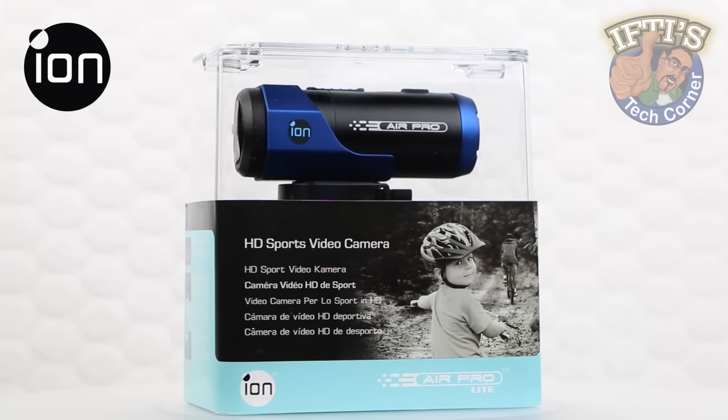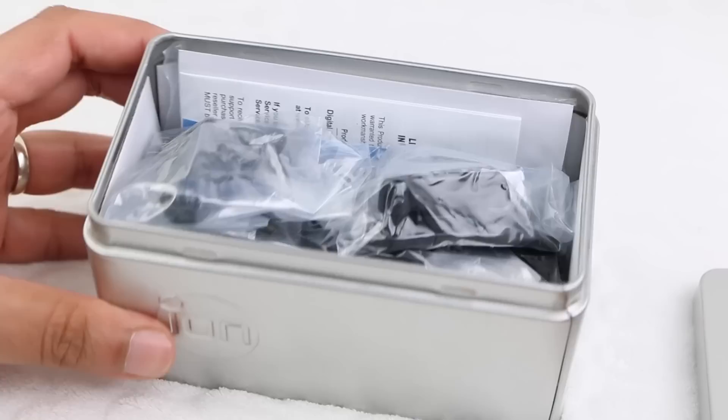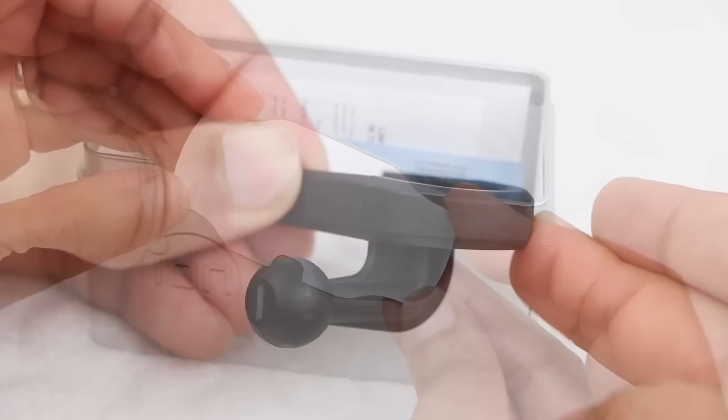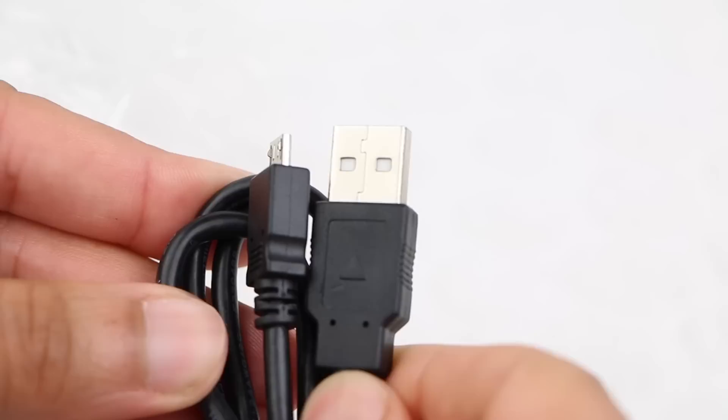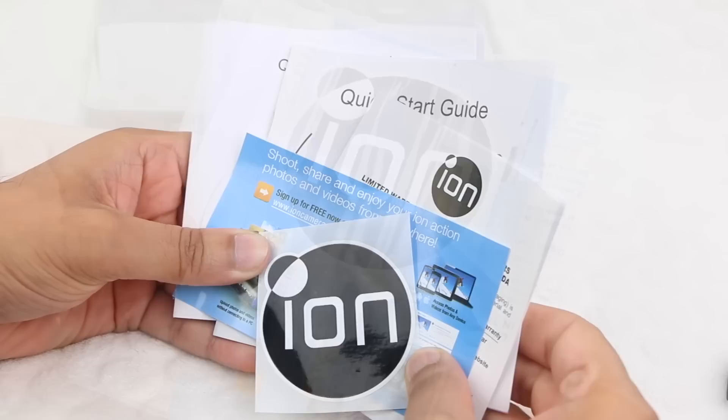Within the attractive packaging, users receive the ION Air camera itself, under which we have a metal accessory box containing a host of accessories including a curved helmet mount, an L-shaped ball joint mount, an adhesive pad suitably shaped for the helmet mount itself, along with a USB charging cable, a small tripod and a cam lock key. Finally, we have a pack containing a user guide and other such warranty information.